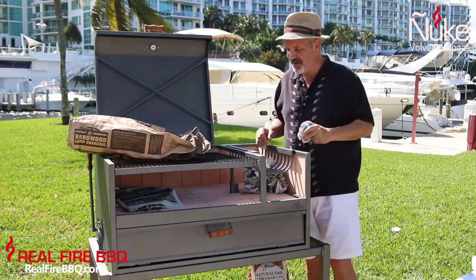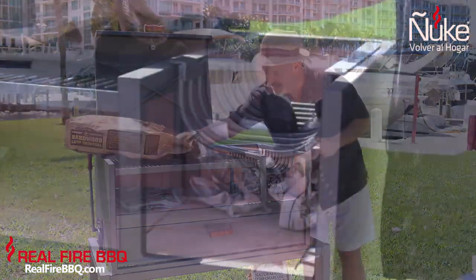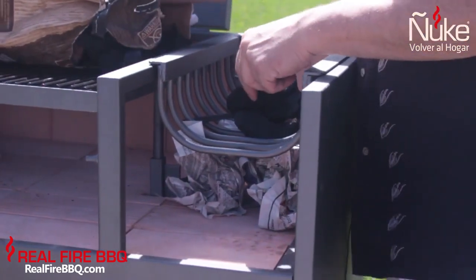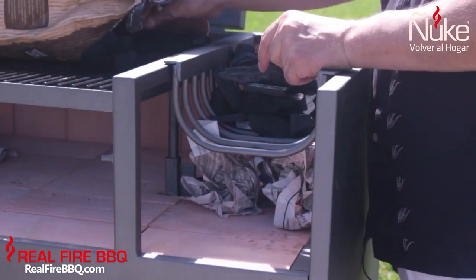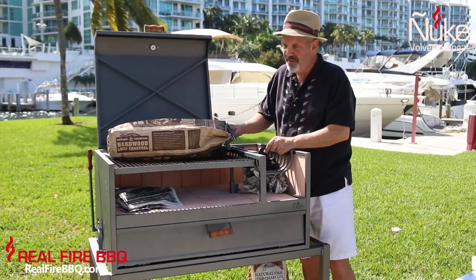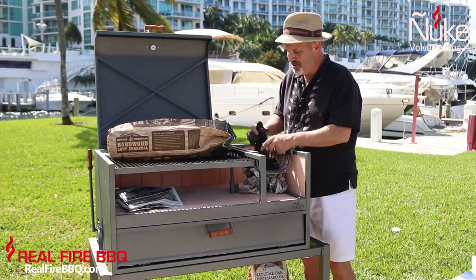Our genuine firebox here creates a situation where you can put the coals on top like I'm going to do right now. You don't want to put too many — you want to put enough to get it started, just like I'm doing right now. I use lump charcoal; some people use wood. What I ask that you don't do is use that gasoline-infused charcoal that lights right away, because that's not the real fire barbecue way.